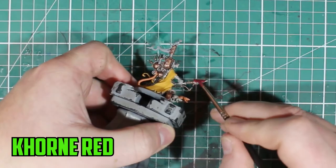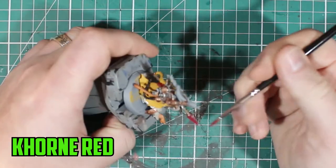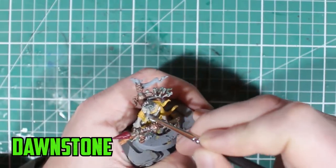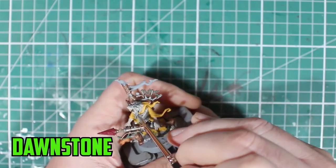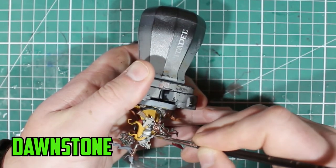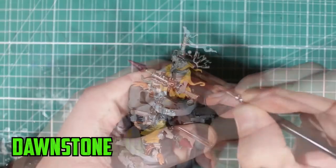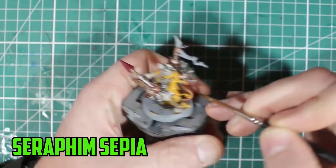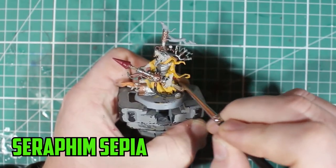The tail got Ratskin Flesh, a different skin tone from the rest of the model. Then Wild Flesh over all the green electrical parts coming out of his backpack, a simple base coat of Khorne Red over the top of the rocket, and for his beard and any fur parts I went over with Dawnstone — I wanted it to be a bright grey, not too dark, and that suited it really well.